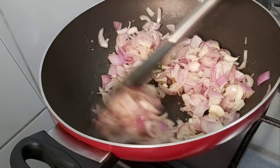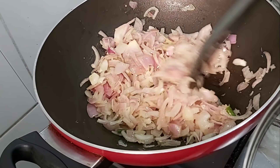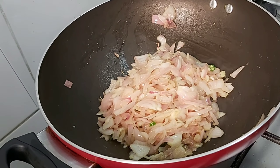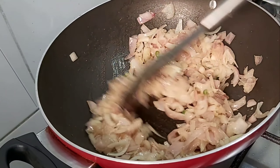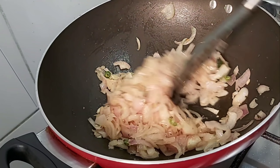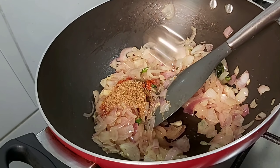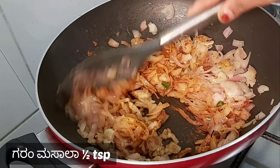We will add the chilli powder. Fry the rice, then fry it on the ground as well. Add 1 teaspoon of garlic.